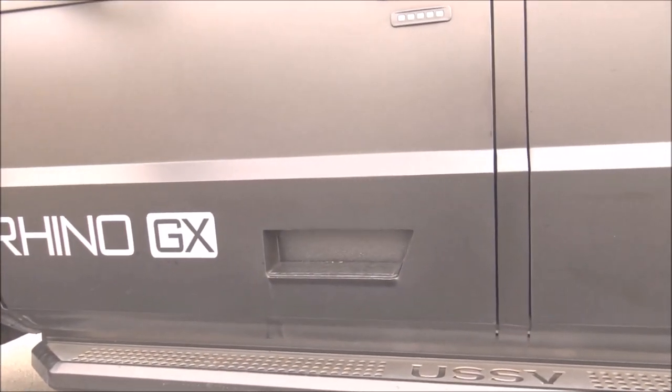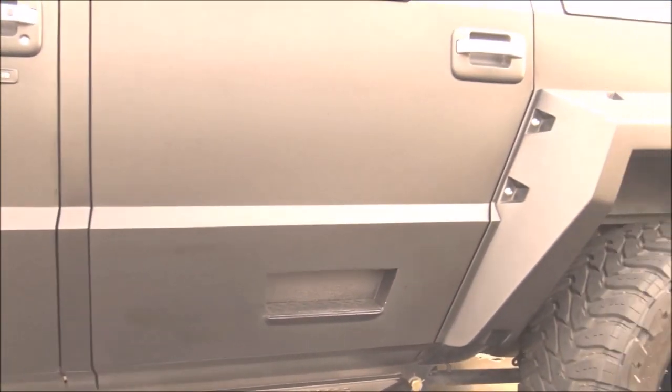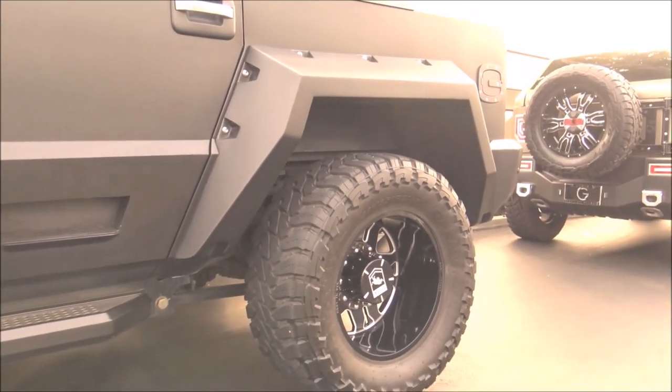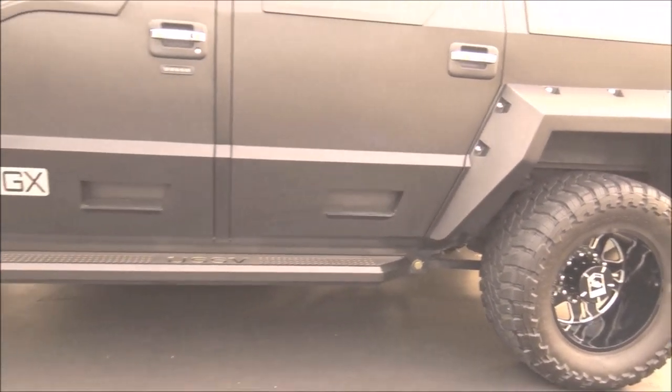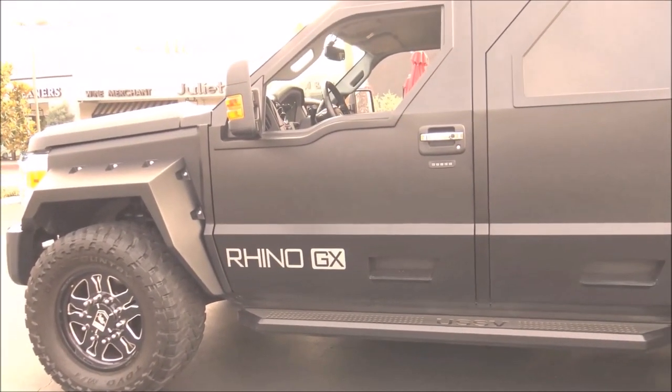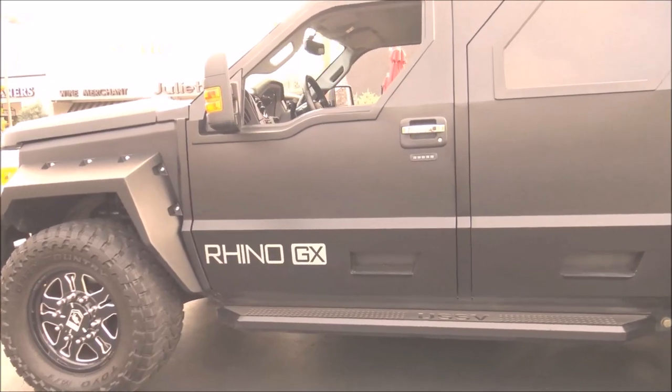Everything is an all-steel body. We start off with a regular cab two-door truck with a bench seat and a chassis dually, and we cut off the back wall and the roof and add the rest of the body onto it. It's all steel body except for the fender flares and hood, which are composite.